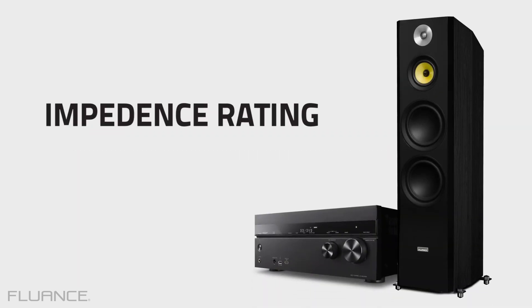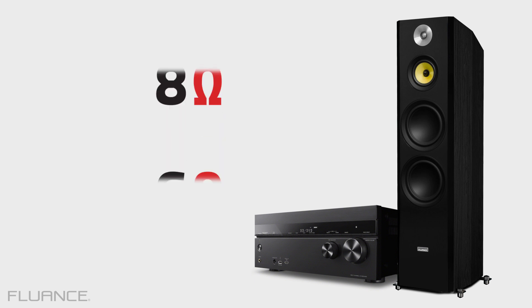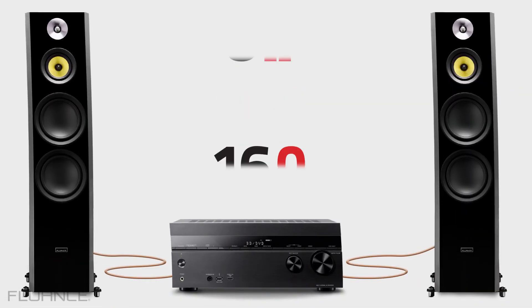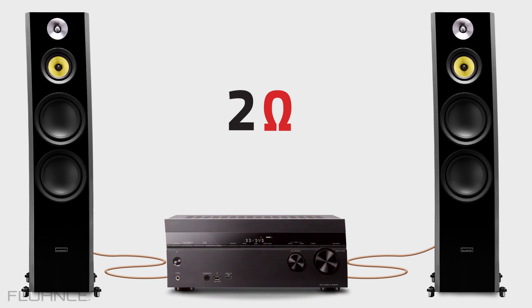Impedance. Most speakers and receivers have impedance ratings in increments of 2, 4, 6, and 8 ohms, listed in order of least to most impedance. The rule of thumb is that the lower the number of ohms, the harder the receiver will work to power the speakers.